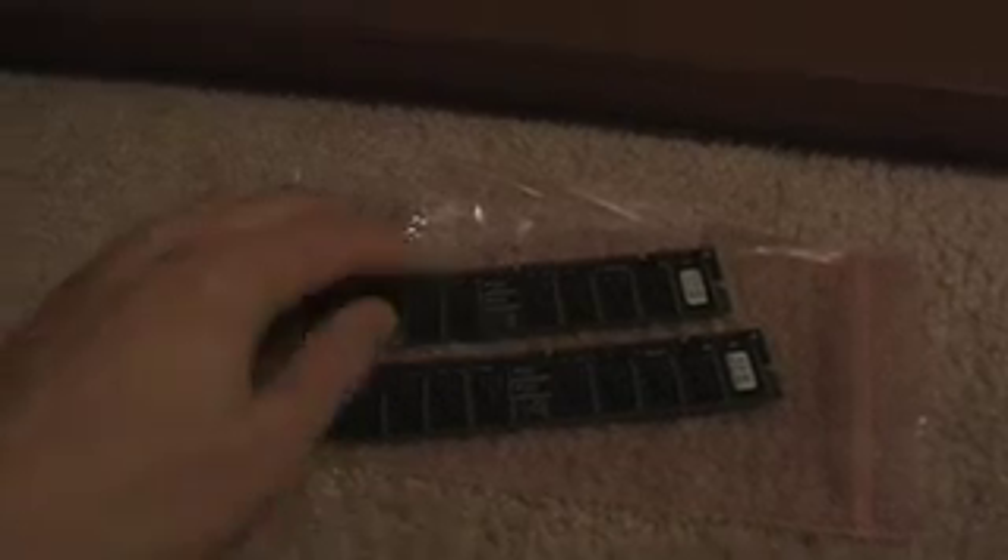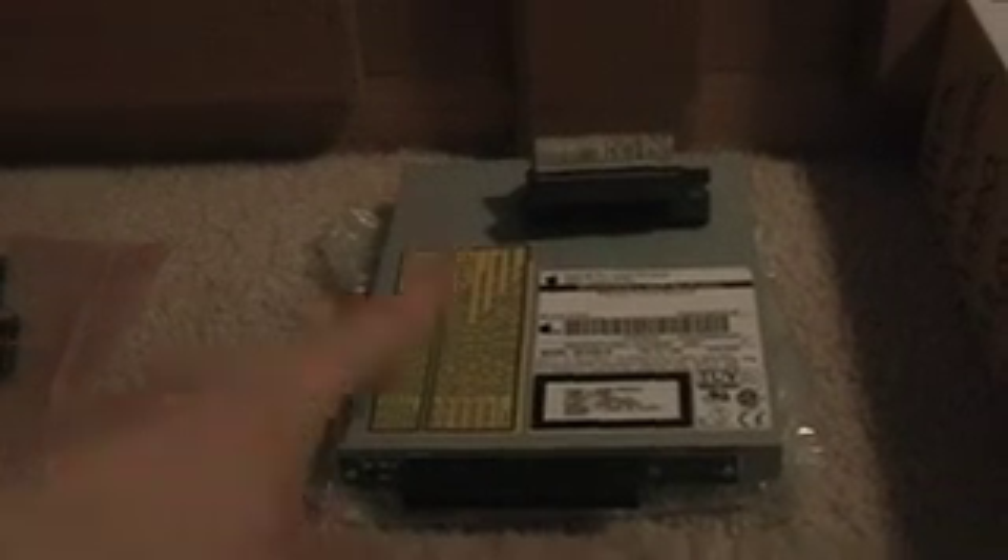Over the past few weeks I've been on eBay getting some parts. What we have here are dual 512 meg sticks of PC100 memory. This particular iMac can handle up to one gigabyte of memory, so I'm maxing it out — that'll be a big difference over 128 megs of RAM. Next we have a slot-loading DVD-ROM drive.